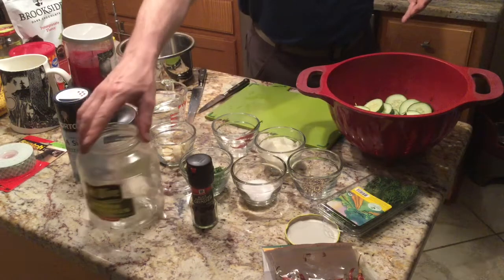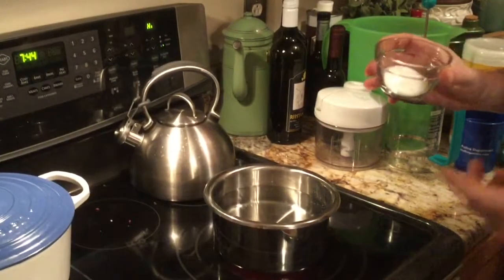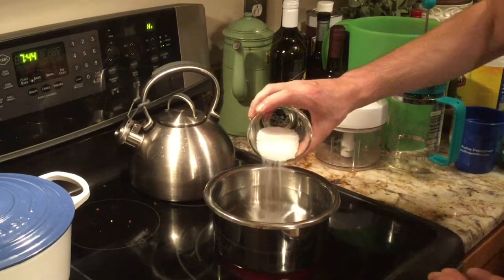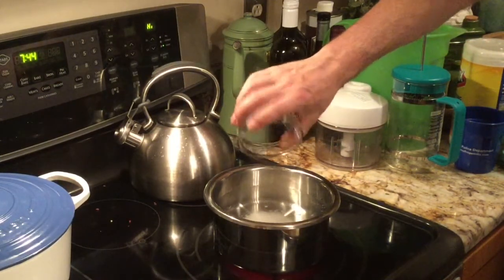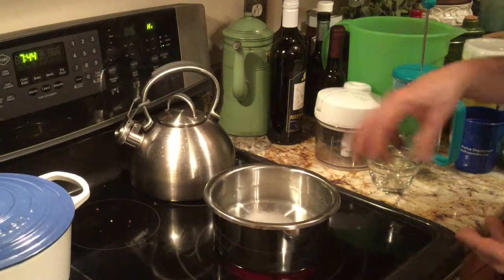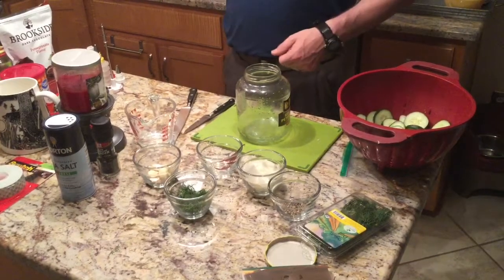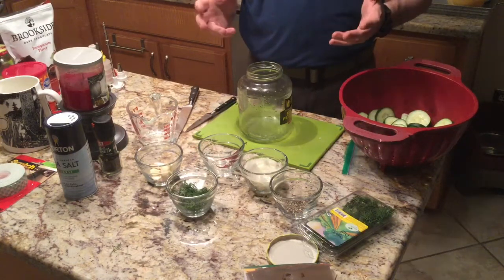Everything else goes into a pickling jar. Moving to the stove, I put one part vinegar and two parts water. Next we're going to mix in the salt — this is a coarse salt. Some people will add sugar also, but I don't prefer that. After about 12 minutes, once it starts boiling and the salt dissolves, stir it up a little bit and that'll be your brine — your pickling solution. As the brine cooks, we're going to put the ingredients in the jar and pour the brine over it once it's done boiling.